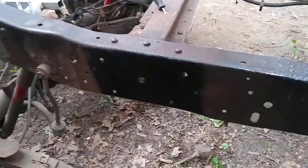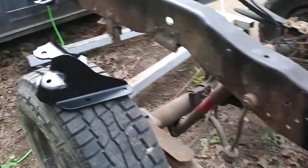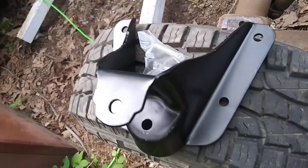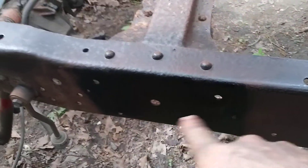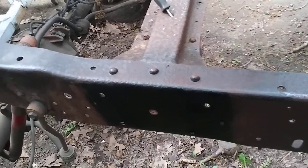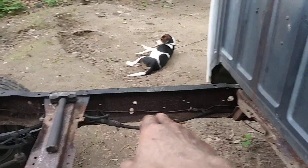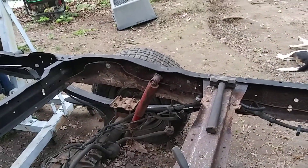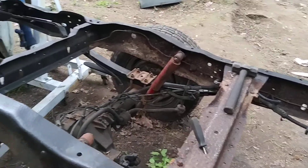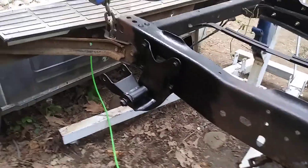I went ahead and threw a little bit of paint on the frame here because once you bolt this new mount up, you'll never be able to get to it again — this part of the frame will be hidden. I'm going to POR-15 the frame of course — we're going to do from about right here completely back. Once we run our fuel line and our front-rear brake line and get all that done, we're going to set the frame back on.